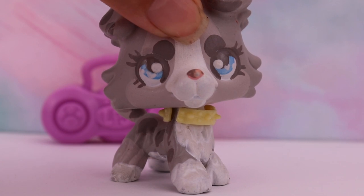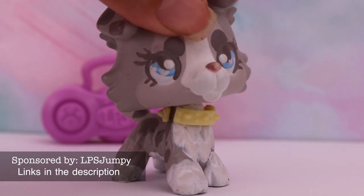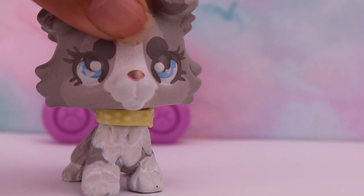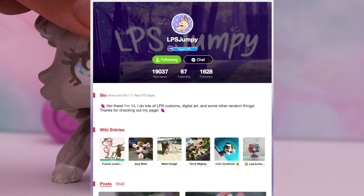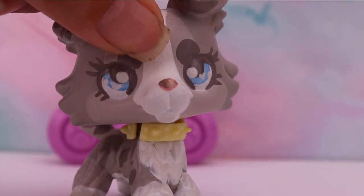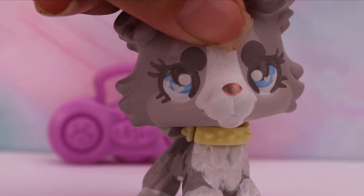Hey guys, welcome to this video. Before it continues, I would like to tell you all that this video is sponsored by LPS Jumpy. She is an amazing LPS customizer and she's super sweet. She was kind enough to give me a free custom so I can make this video. You guys can find her on eBay, YouTube, and LPS Amino — links in the description. She makes amazing customs and they're reasonably priced, great quality, so you should definitely check her out.